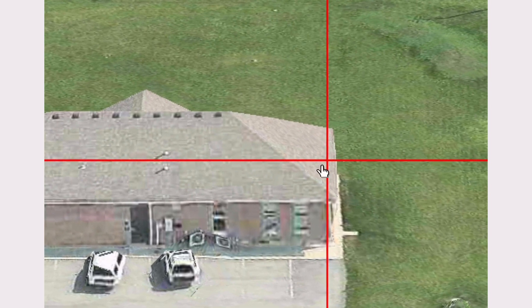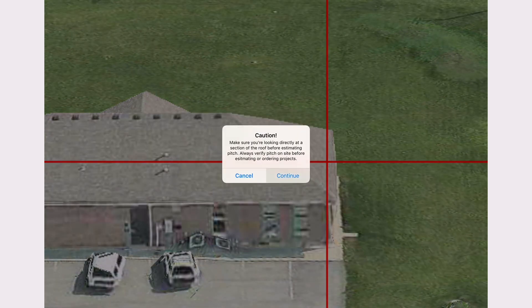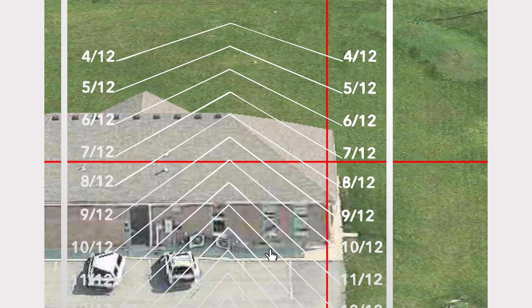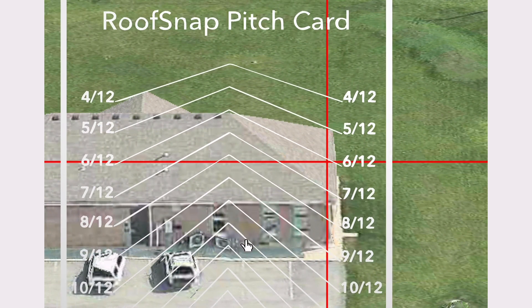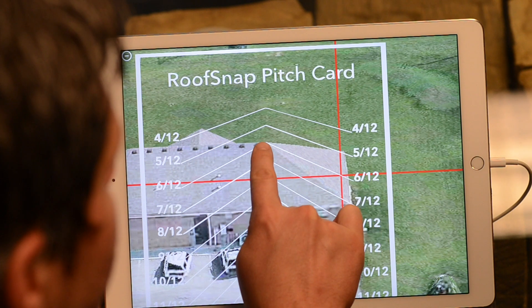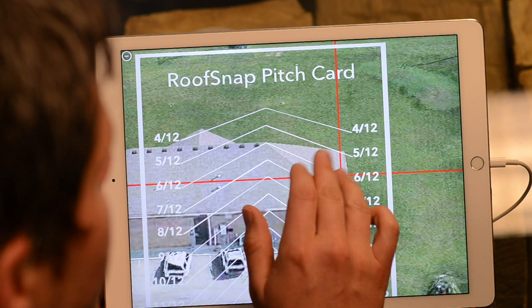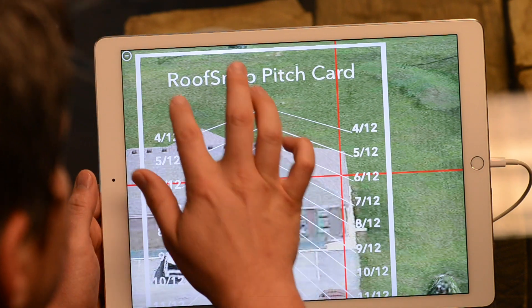It created a relationship between right here where the crosshairs are and right here where the hips meet the ridge. So when I open up the pitch card now, I'm not going down the hip — I'm going down the slope of the roof. And you see how that 6/12 runs from where the hips meet the ridge all the way down right through the center of those crosshairs. So I know it's a 6/12 as well on those hips. That's how you can measure the slopes of hip roofs within the Apple flyover imagery.